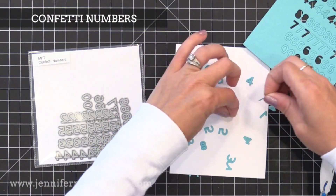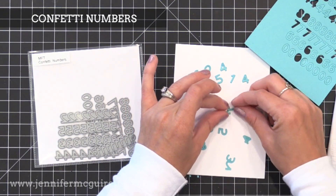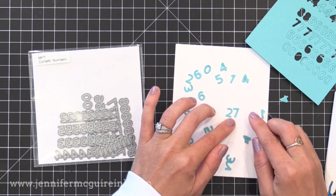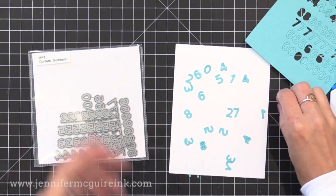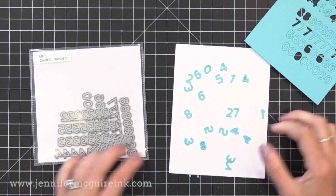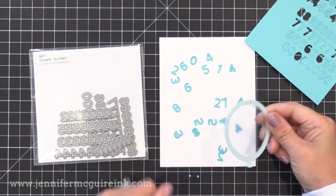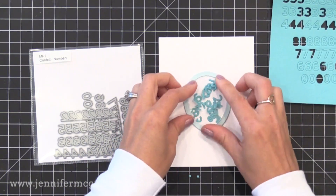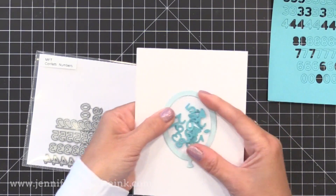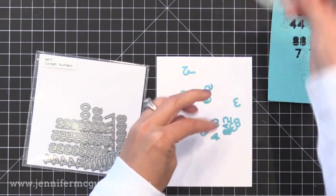I'll be sure to do a how-to video on those soon. Another product I'm excited about is the Confetti Numbers — the die set cuts a bunch of tiny little numbers. You can use them as confetti inside your shaker card or to decorate a card. You could fill a shaker card with little threes and some sequins for a three-year-old, or die cut a number like 27 and put that on the front to make it more personal. Here you can see how you can put these pieces inside a balloon shaker window and they'll just move around freely.